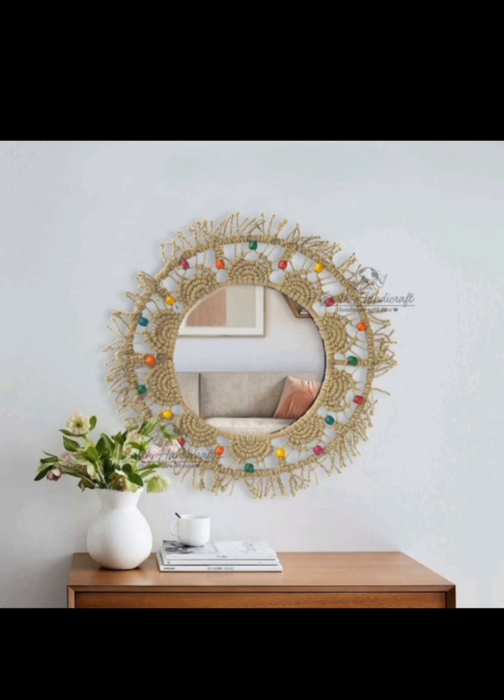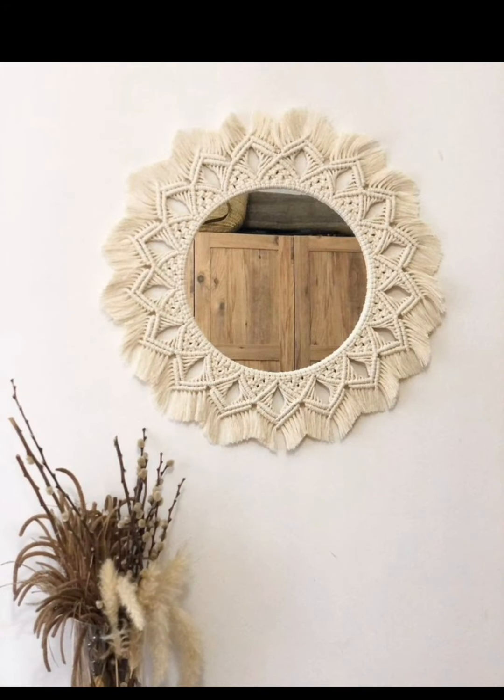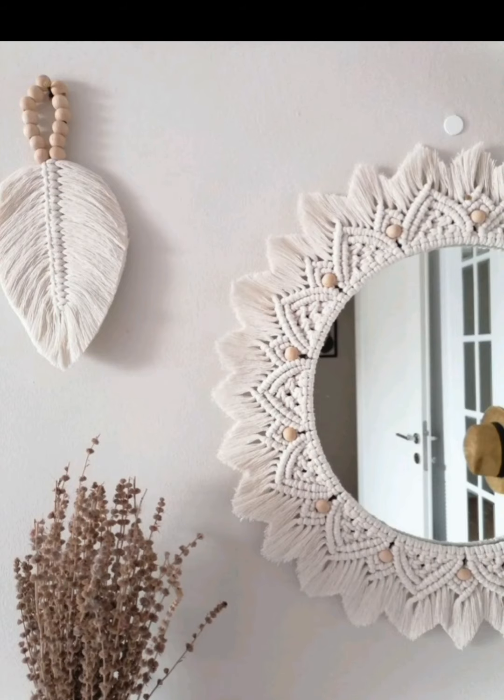If you found this video inspiring, don't forget to give it a thumbs up, subscribe to our channel, and hit the notification bell so you never miss out on our latest DIY home decor ideas. Thanks for watching and happy crafting!